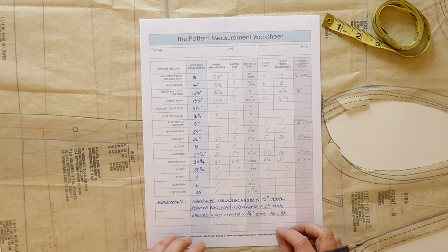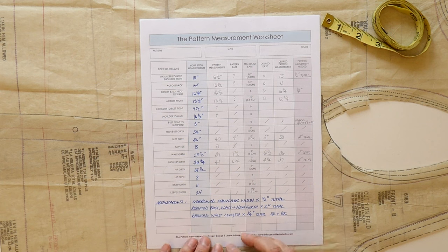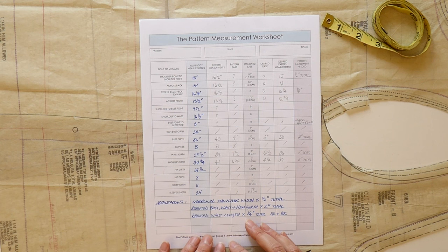In order to start this process of measuring the pattern, I wanted to give you a nice little freebie you can use to help sort out this pattern measurement issue. You can get this as a free download below this video. If you signed up for the Perfect Fit Guide, this will come to you about a week after you received the Fit Guide — but it's also available here below the video if you don't want to wait.